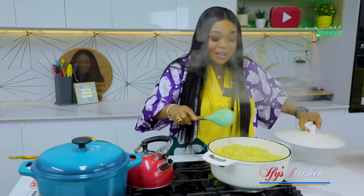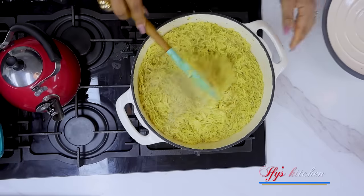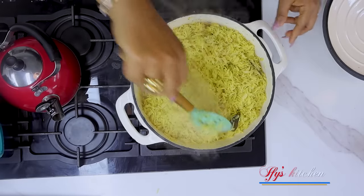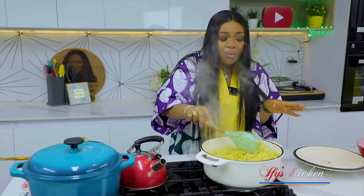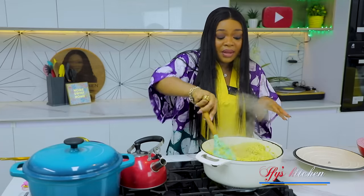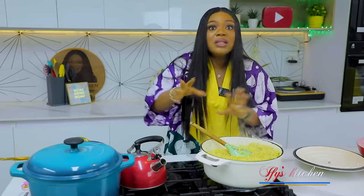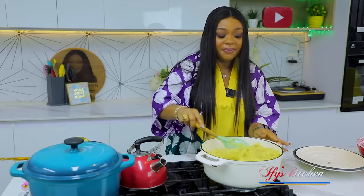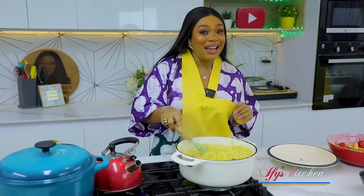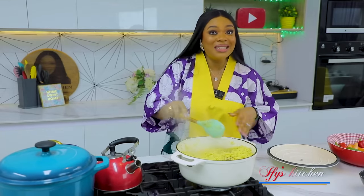After about 15 minutes, don't forget to check on your rice. The rice looks good and is well cooked, so I'm going to turn off the heat and check on the other pot. I like to leave it to cool so that by the time I'm ready to use it, it is almost cool and firm - I just feel like it gives a better texture. I'm going to leave the pot open and move it to one side. Look at this beautiful, rich color - it's giving authentic Nigerian fried rice.